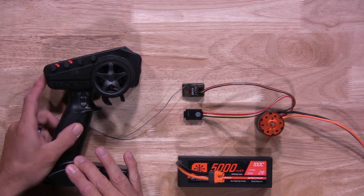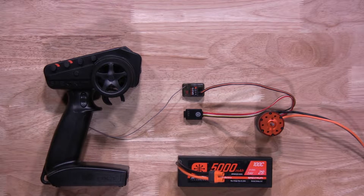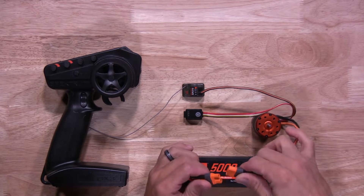We'll start by turning the transmitter on. Once you have the transmitter on, you want to make sure the throttle trim is zeroed out, as we have here. Next, you're going to plug in a battery into the 2-in-1 unit. Again, make sure the polarity is correct.